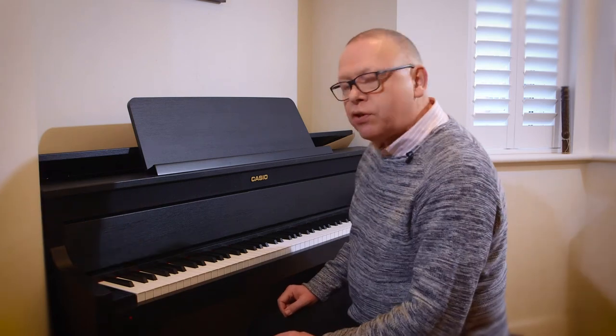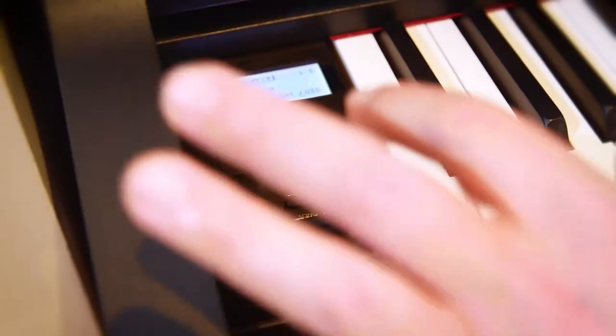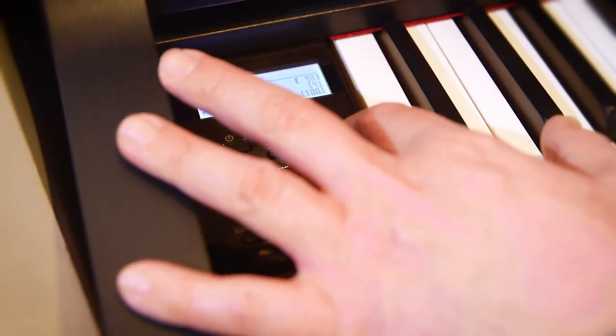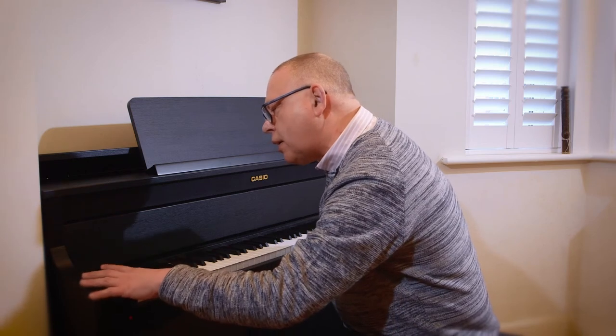Another really useful feature is that I can actually change the speed of that recording by just holding down the metronome button and then increasing the speed of the metronome. That was on 96 — let me take it up to 110. And then I press the playback button.